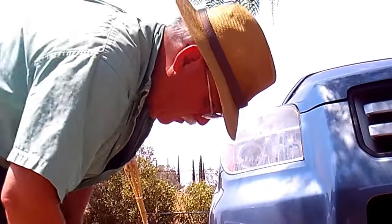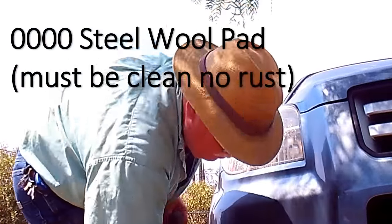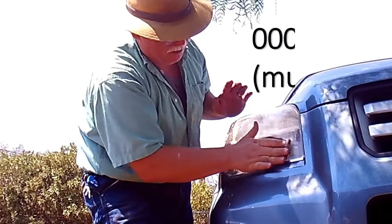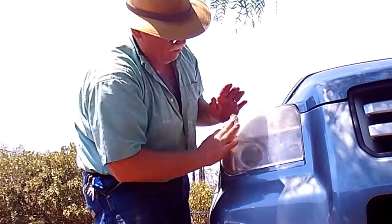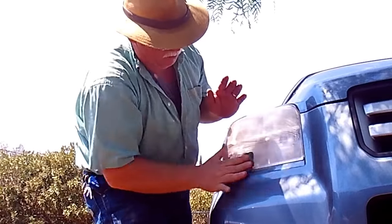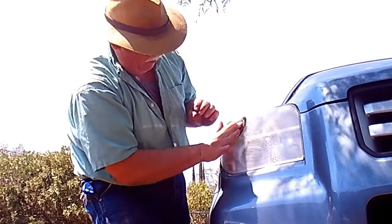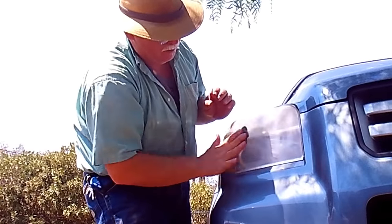Next I use steel wool — this is 4-0 steel wool. This is to clean off loose plastic and other debris that may have stuck to the headlight. The foggier the headlight is, the better this works. Just get it all cleaned off. If there is a coating on the plastic, it has to be removed; otherwise the whole process won't work. Stay tuned to the rest of this video to see how that is done.